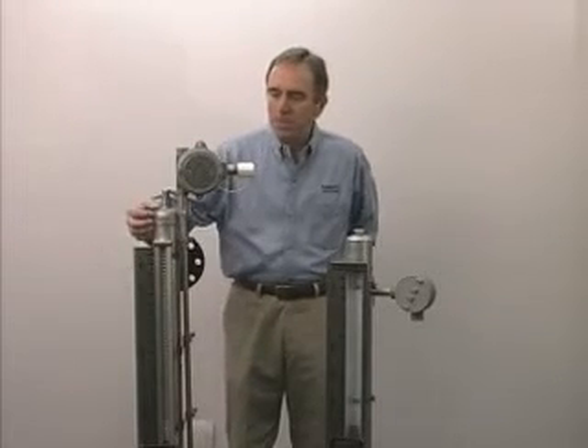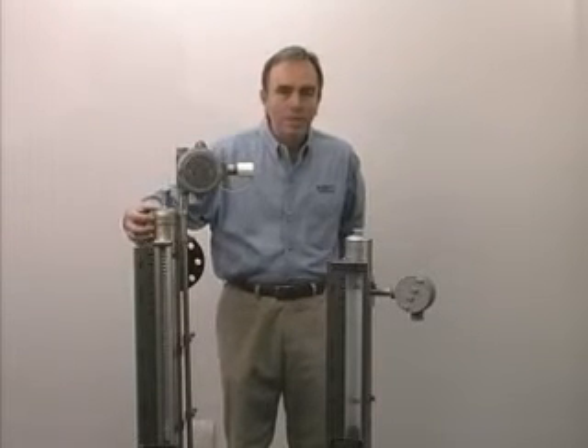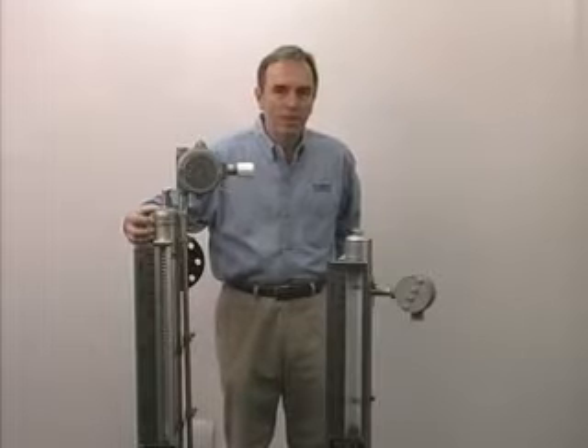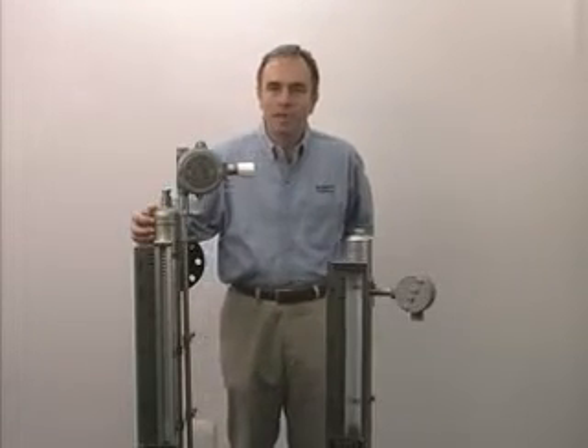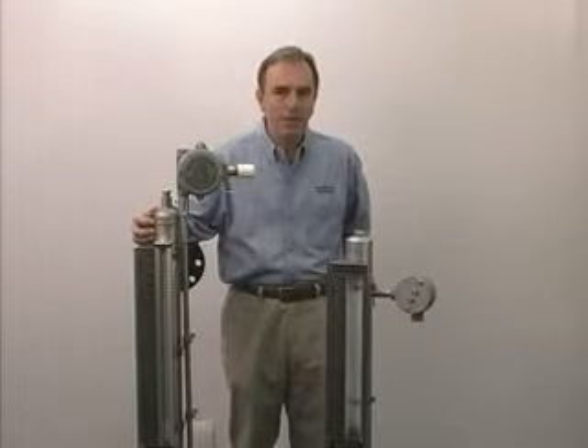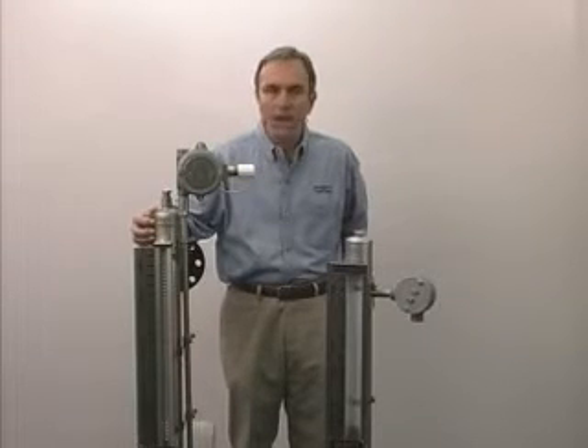The chamber is made of 316 stainless steel. We also make a 304 stainless steel or any other non-magnetic material. They can be made of Kynar, PVC, Hastelloy — whatever is compatible with your process.